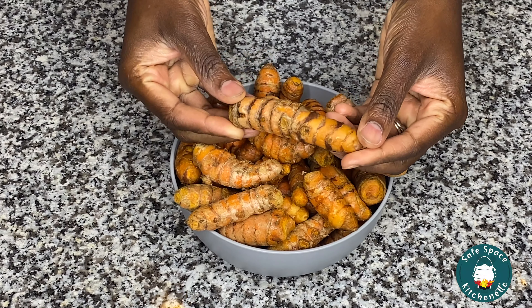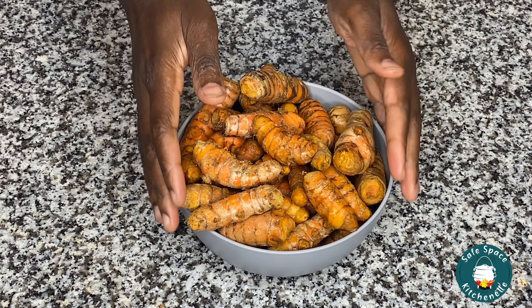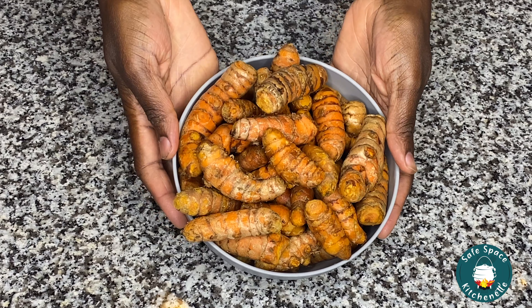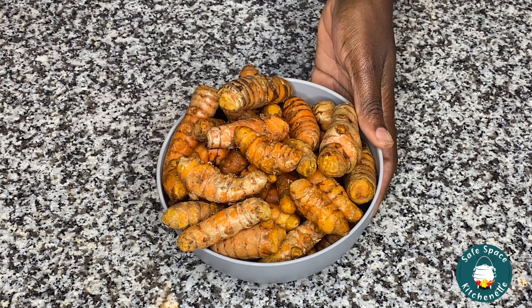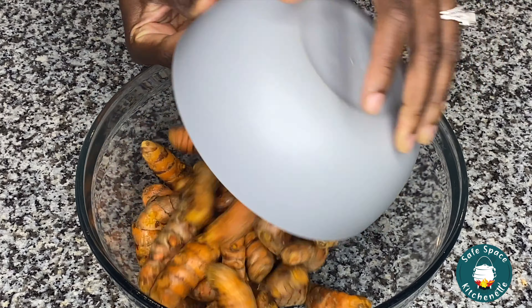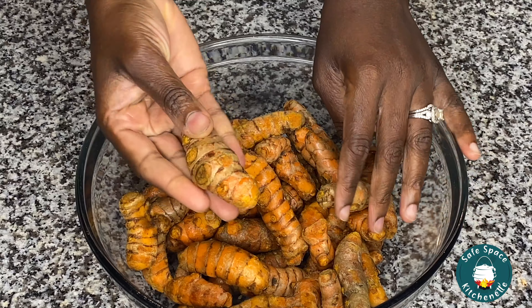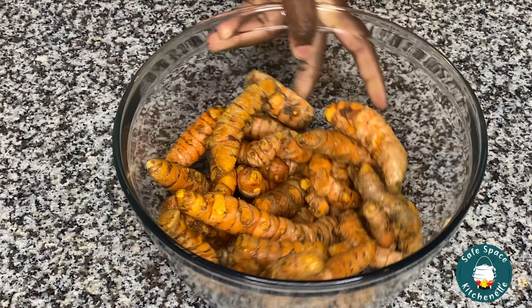So here I have my turmeric. I purchased my turmeric from the international market — typically that's where you can find it. All that I'm going to be doing is give this a good wash. Remember, turmeric are tubers and so there's a possibility that there might be sand hiding somewhere. So I go ahead and transfer it into a bigger bowl and wash it really well to get rid of any sand.